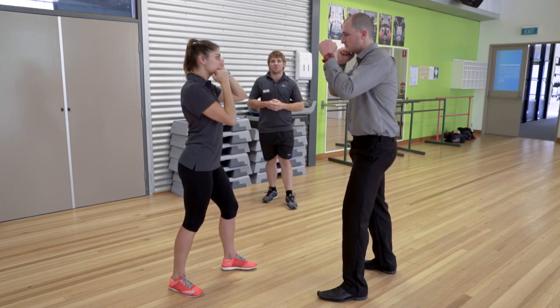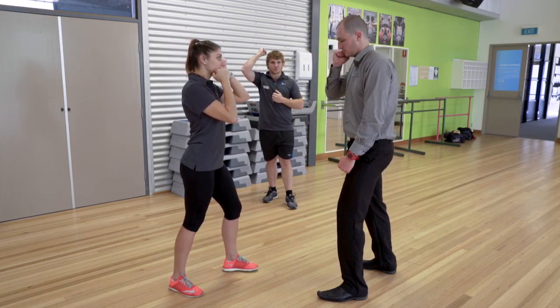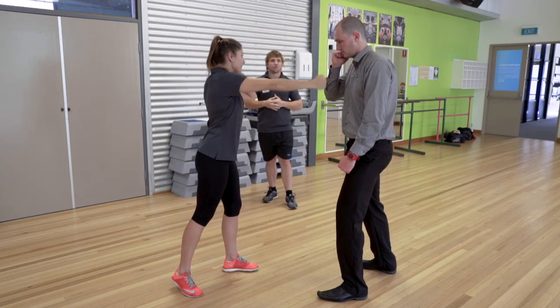Today we'll start with the hammer fist. So Ashley, using her dominant hand and the bottom of the fist, is going to strike downwards on top of Corey's head.